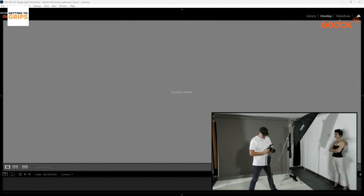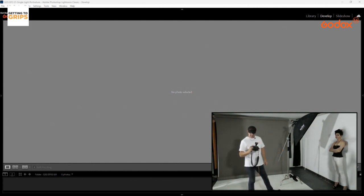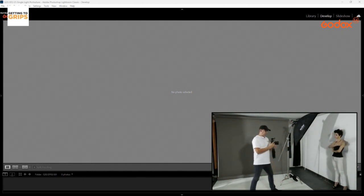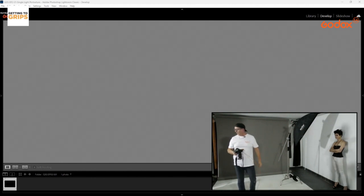My camera settings: I'm shooting with the Canon 6D, 100 ISO, f/8 on the aperture, and 1/160th of a second, which is my camera's maximum sync speed. I'll take that black canvas test shot — probably one of the most important shots of today. It should come out black.